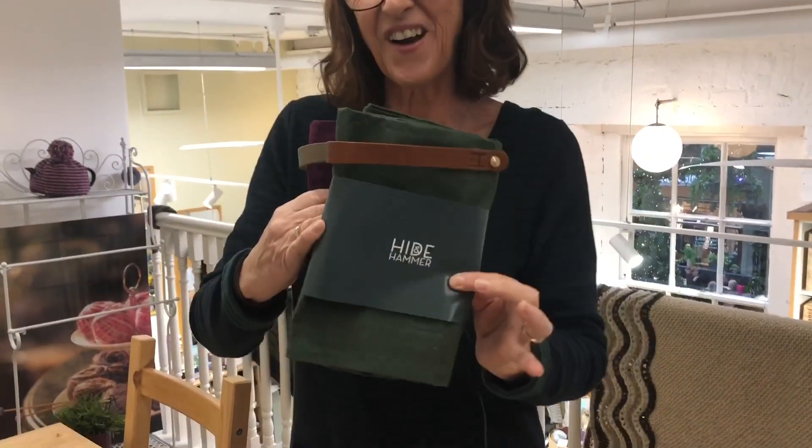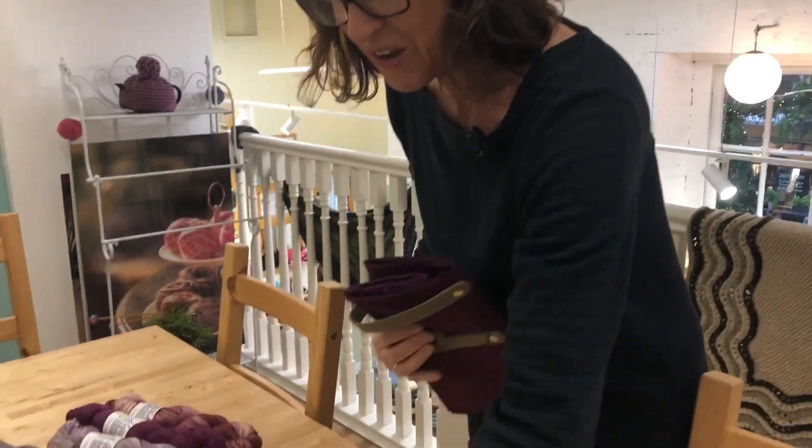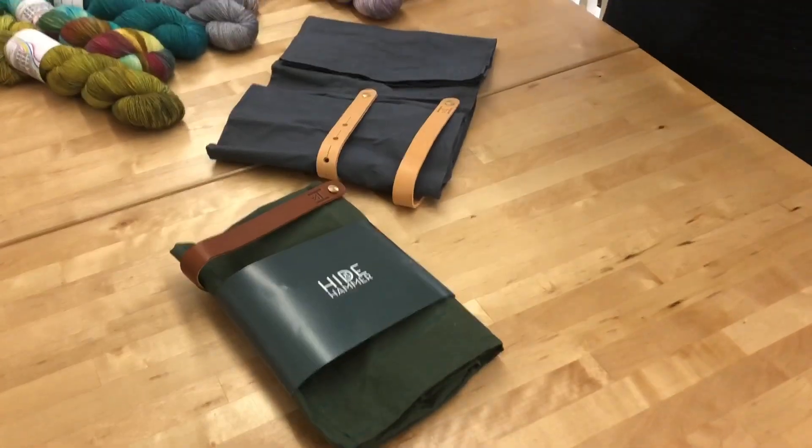Hi everybody, it's Jackie again in The Cisneater. Super excited today because we have got Hyde and Hammers 03 bags in stock in three gorgeous colours. We've got the green, we've got the grey and then the berry.